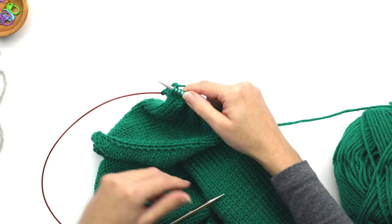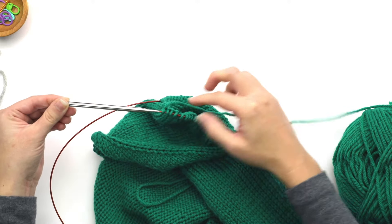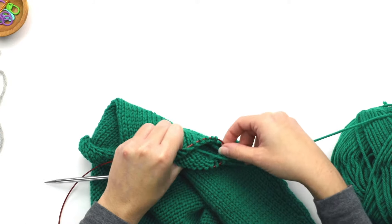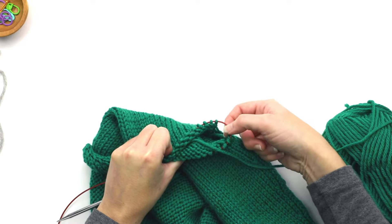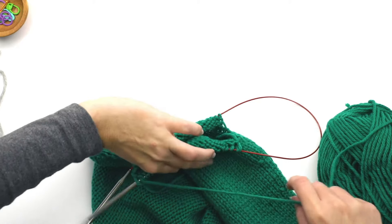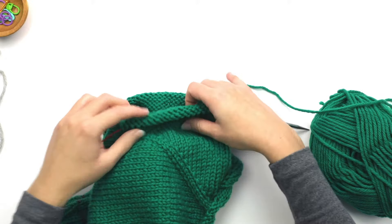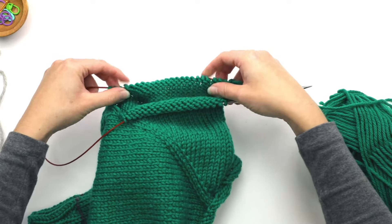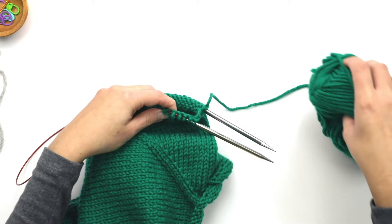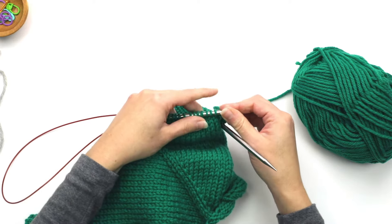Once you've made it to the end, take these stitches and slide them off the needle so they're just on the cable part. Then on the other end, take the cable and pull it through like this, then turn the work. Visually, you'll have half on one side and half on the other with a loop coming out from one end. Slide the stitches in the front to the end of the needle.